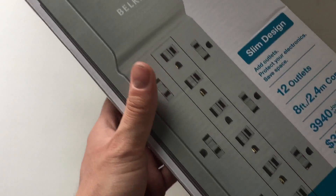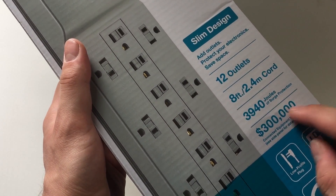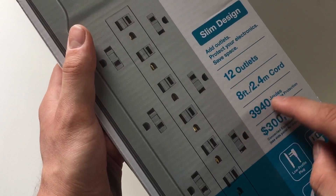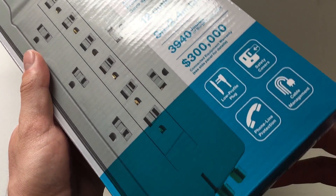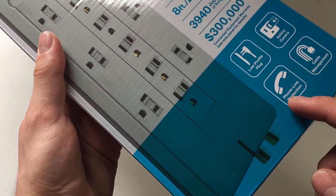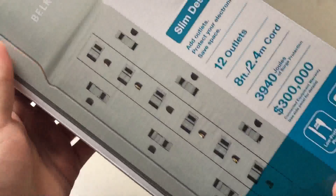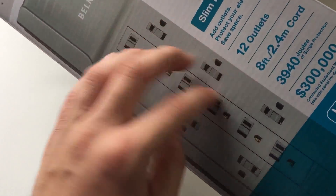It is a surge protector and you get the 8-foot cord. There's a joules rating, which I don't understand how those work — I usually just go by amps. There are some other features like cable management, a phone line, and a coaxial cable port. I'm basically going to use it for the outlets and especially the spacing, which will be really helpful for things that use a brick adapter.